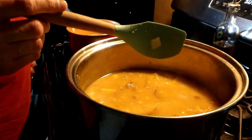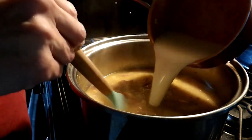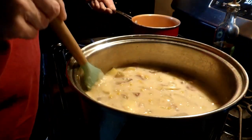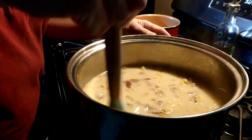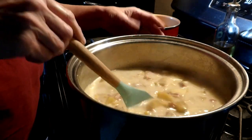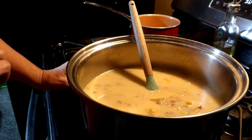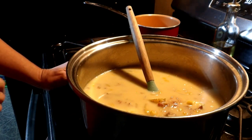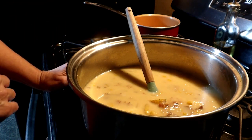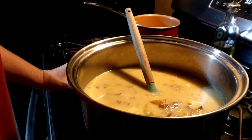I am going to go ahead and pour my two cups of cream into our soup. You can add salt and pepper however much you need. This is a little bit quicker than the traditional cutting off the cob and making your soup. There you go folks, I hope you enjoy, and I will see you next time. Thank you.